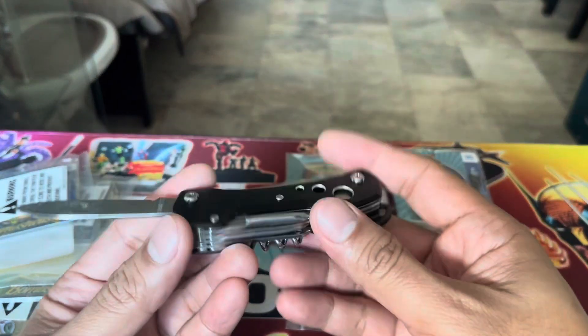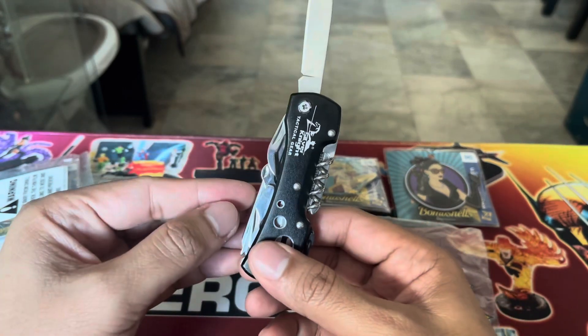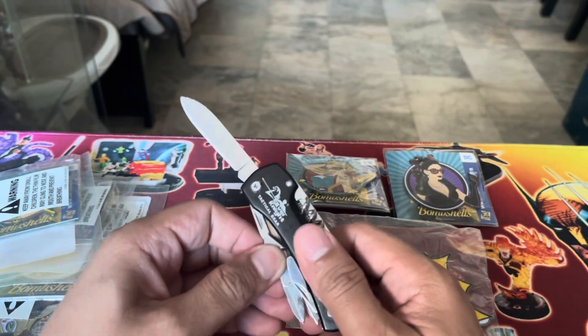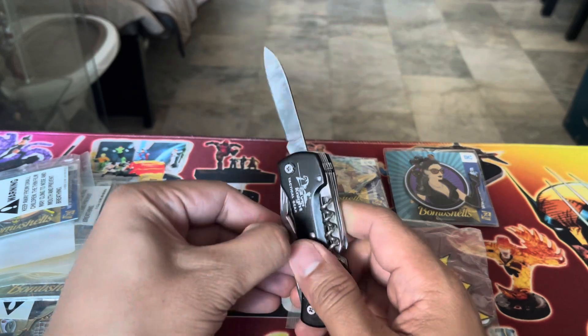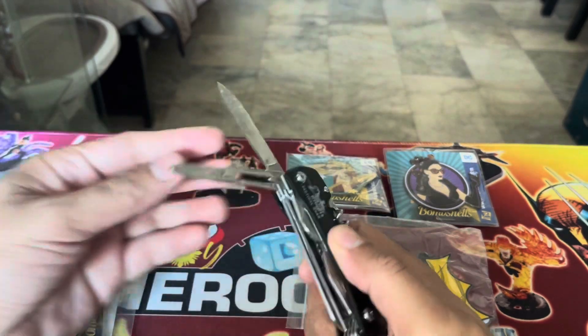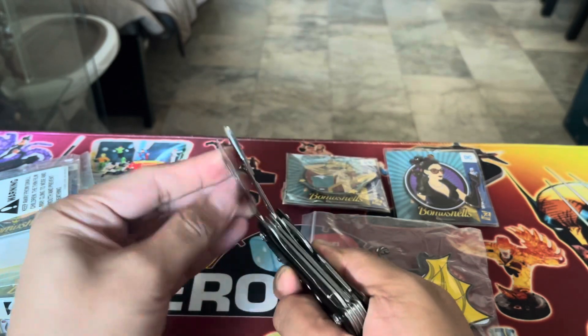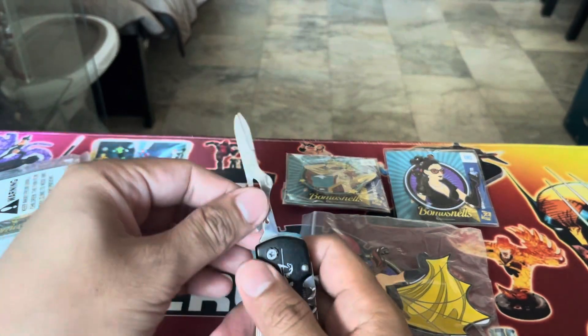This does have a scissor on the Swiss knife, but I don't think it works. Let me see. It's a Swiss knife — it should have one. It does work! So we'll use it for the first time.